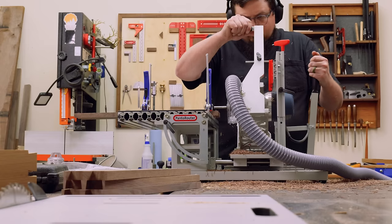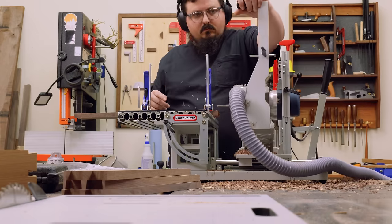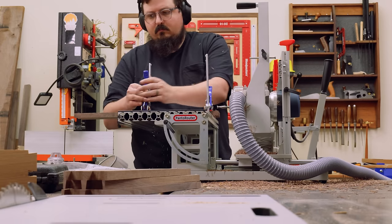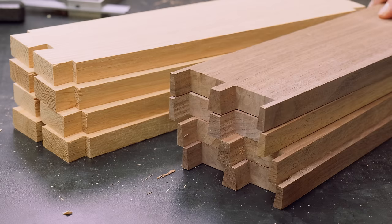There are a couple different versions of this type of machine on the market, and I don't have any affiliation with any of them, but I am happy with this purchase. So if you're in the market, just do a bit of research and see which one fits your needs and your budget best.